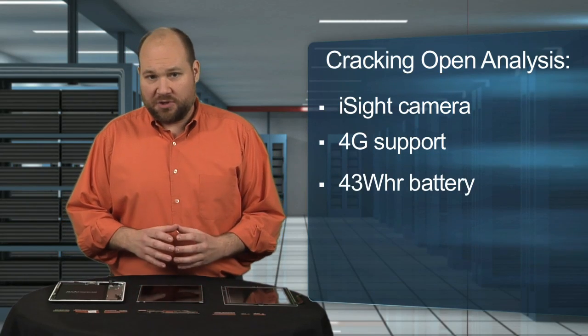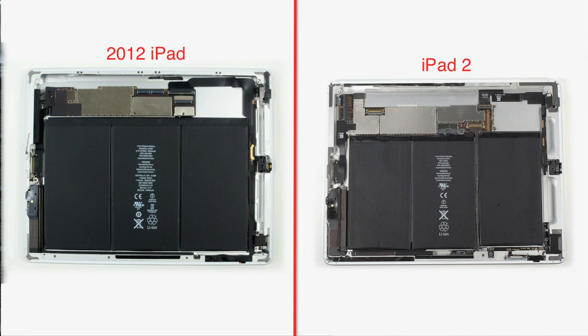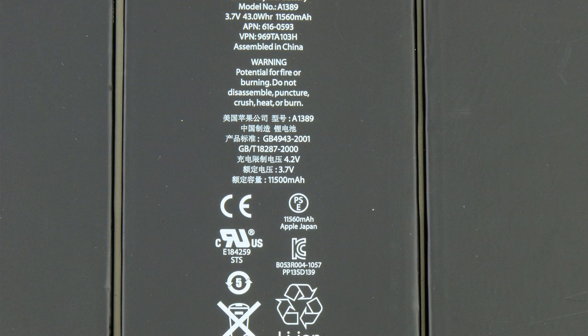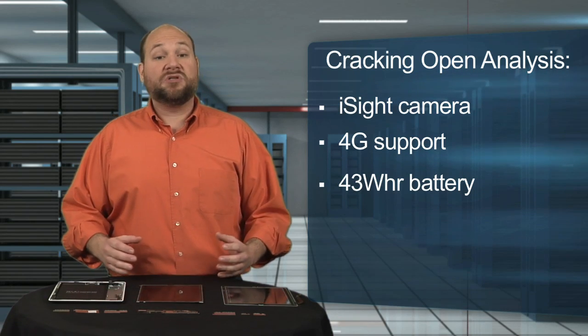One of the more surprising features of the new iPad is the battery. Although it's roughly the same physical size as the iPad 2's battery, it provides a lot more power. The new battery is rated at 43 watt-hours compared to just 25 watt-hours for the iPad 2, but given the new tablet's souped-up hardware, battery life remains about the same.